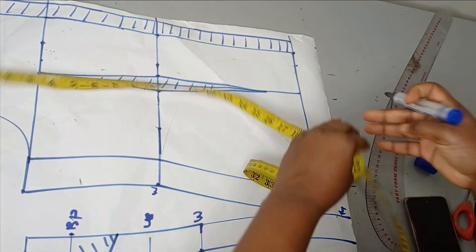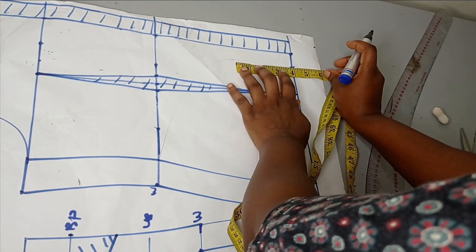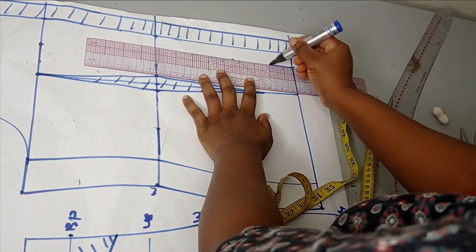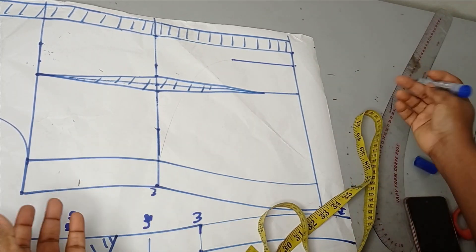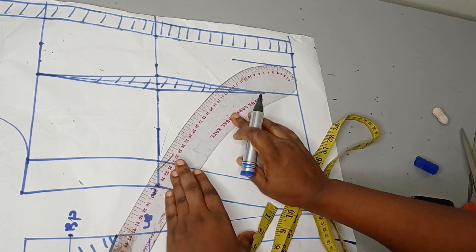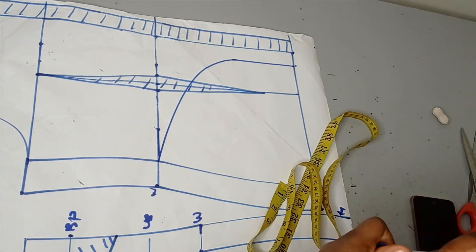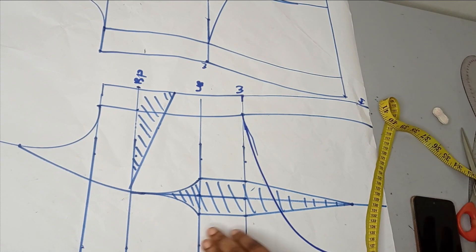I have the back bodice drafted already. Just like I did for the front, at the center back I'm going to go inwards by one inch, then go upwards by four inches and mark one inch again to make a straight line. There are so many ways you can do this — you don't have to follow a strict rule, you can form any shape or just slant into the hem line depending on what you want. From there I'm going to connect it to my waistline using my curved ruler.